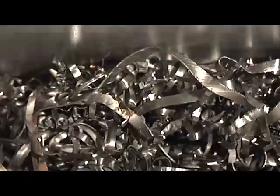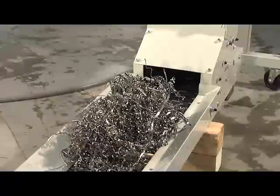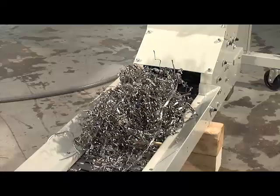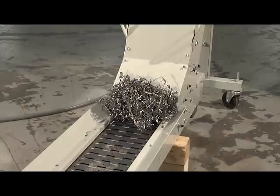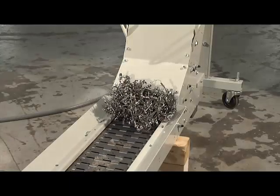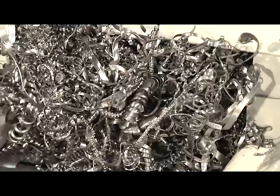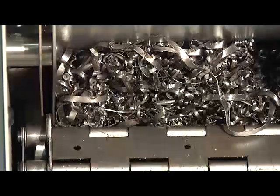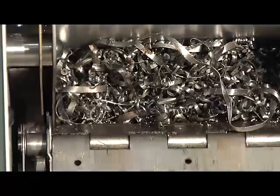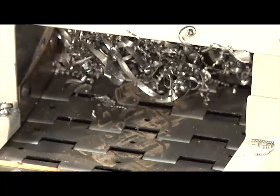Old-fashioned conveyors clog, causing machine tool downtime. Blastveyers eliminate this problem by continually measuring the load on their drive motors, detecting a clog before the operator even notices. Then the Blastveyor's PLC initiates a program of forward and reverse directional and speed changes that removes the clog. The operator, if there is one, doesn't even know that the clog almost happened, and there is no downtime.